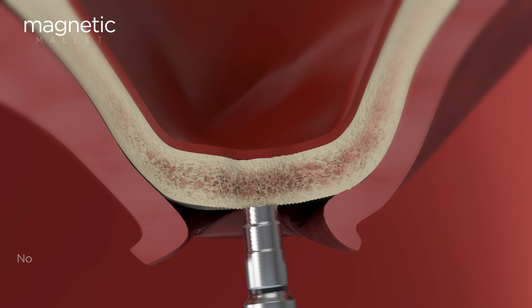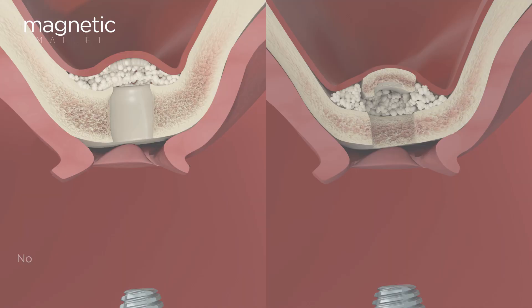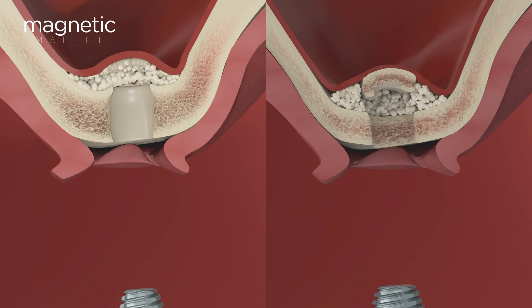Your implant will gain primary stability from the osteodensificated native bone, thanks to a standard and well-known procedure: osteotomy and osteodensification.